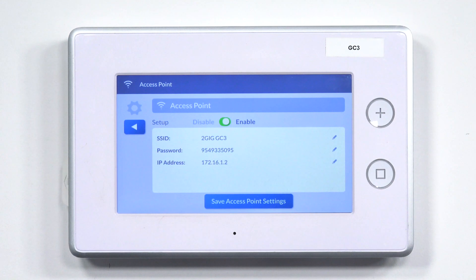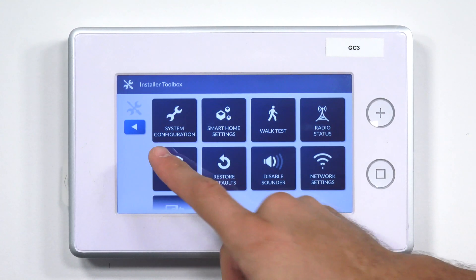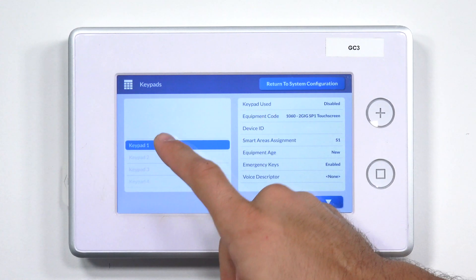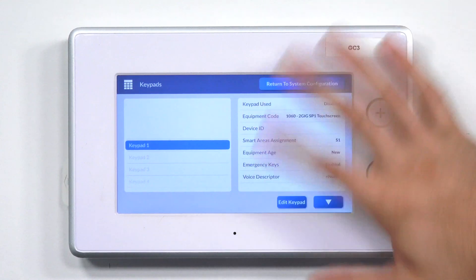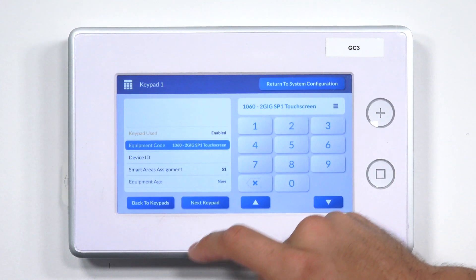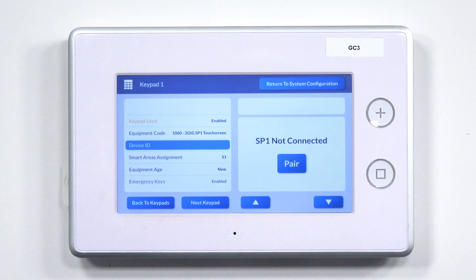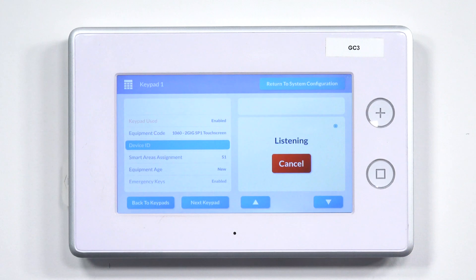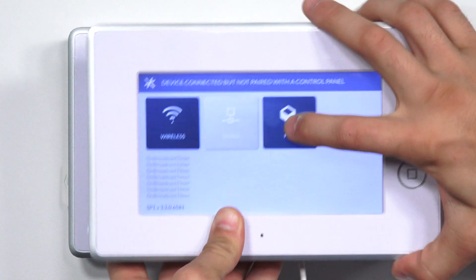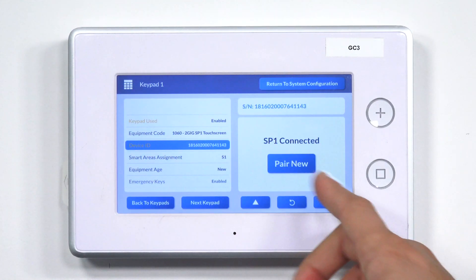After this, we actually have to pair it to the system. I'm going to click back on the GC3, then click on System Configuration and Keypads. Keypad number one is what we want to select. I'm going to click the menu on the right-hand side to bring up the edit. I'll click Enable for Keypad Used. We have an SP1 touchscreen, which is what we want. For Device ID, I'm going to click Pair on the GC3, and then click Pair on the SP1. It shows the pairing key and serial number, and it says that the SP1 is connected.